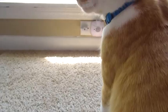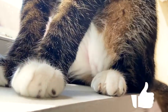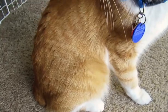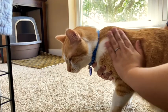Hey everybody, welcome back to Miko and Georgie's channel! For today's video, we will show you how we brush Miko and Georgie's hair and why it's important. Before we start brushing, don't forget to hit that like button, and if you're not subscribed already, make sure to hit that subscribe button and the notification bell to get notified when we have new videos.